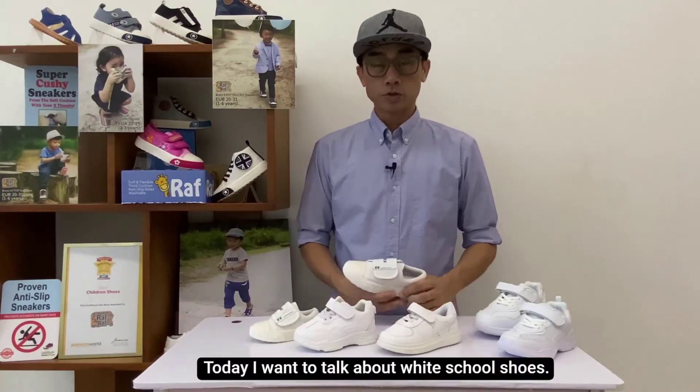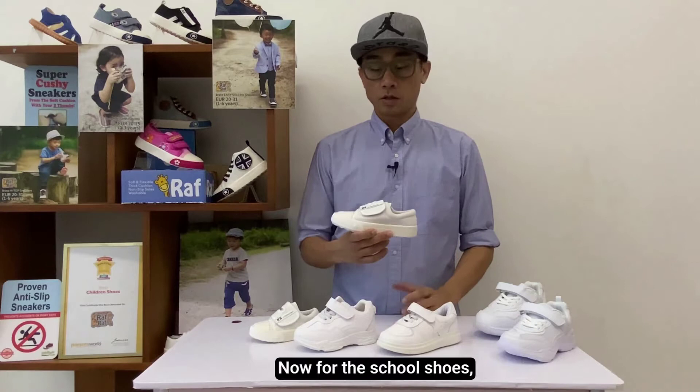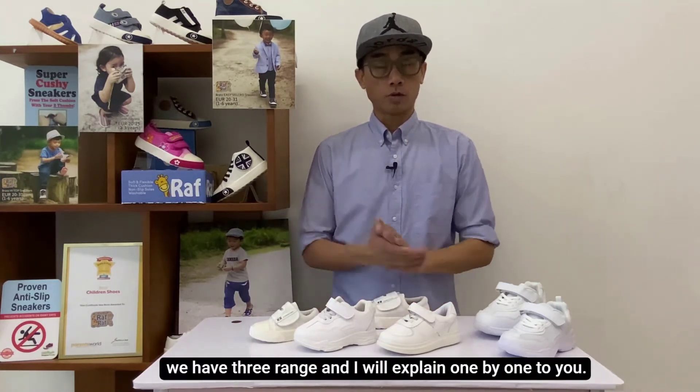Hello everybody, welcome to Ralph Shoes. Today we're going to talk about white school shoes. For the school shoes, we have three ranges. I'm going to explain one by one to you.